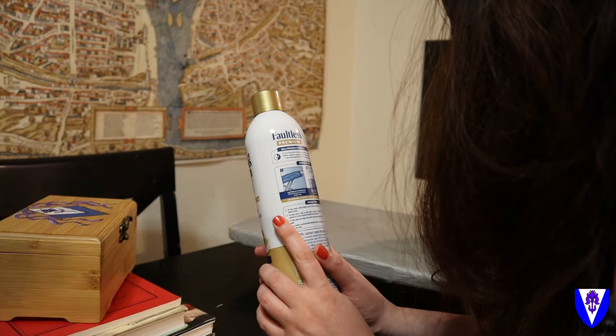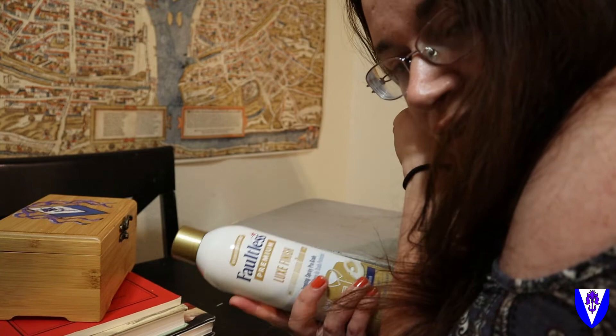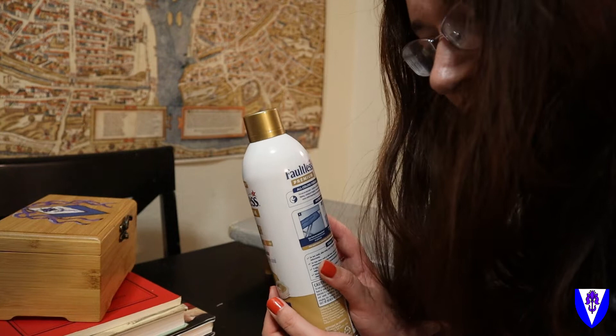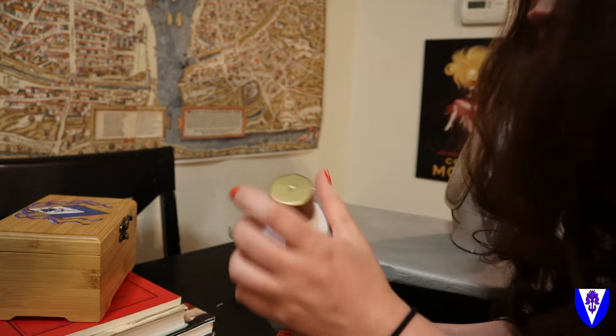If you're not used to using this, or if you're using it on a new type of fabric, I highly recommend trying it on a test sample first and then washing it to see if it stains or does anything weird to your fabric.